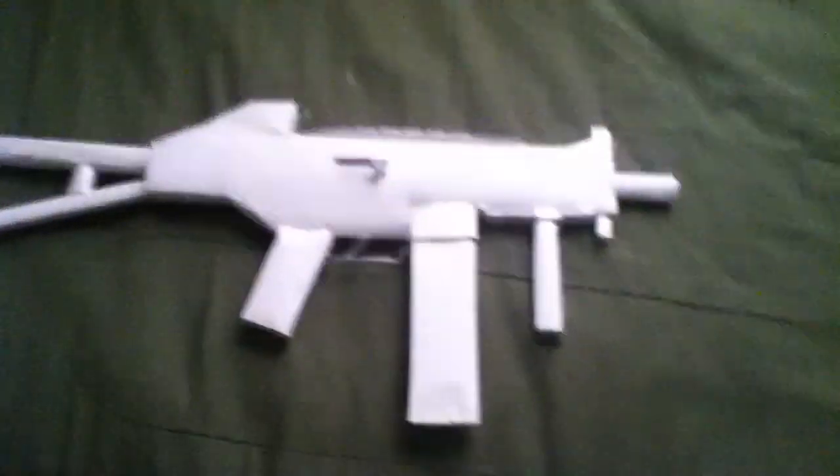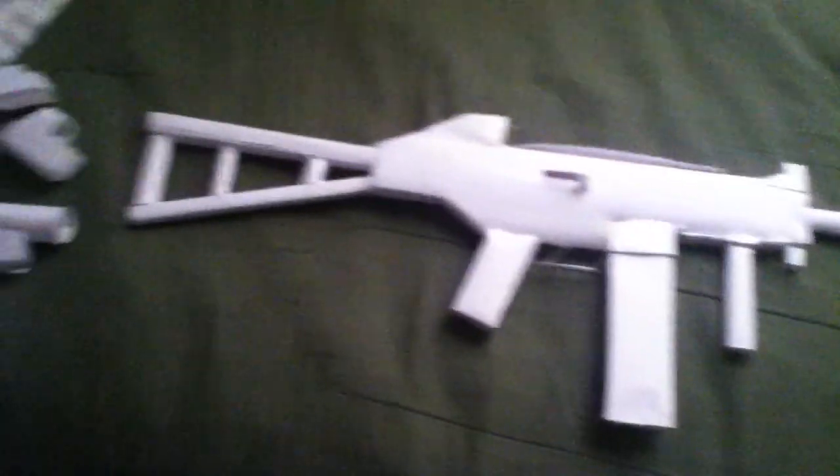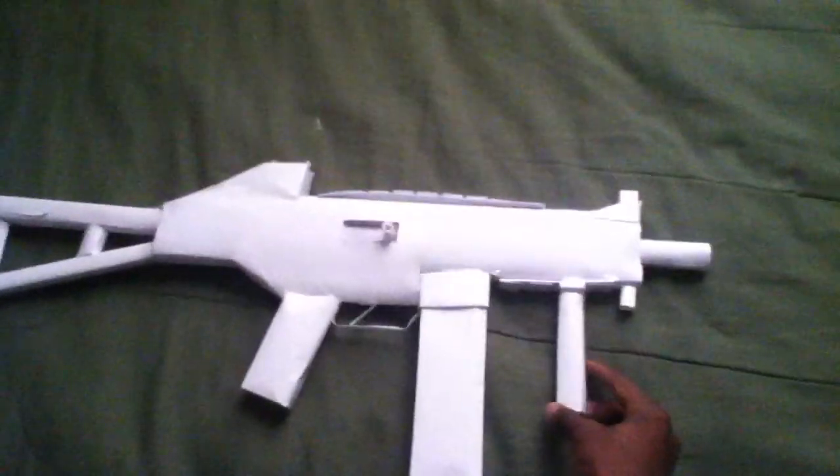Today I will be doing my UMP-45. The gun was made to the accurate length of the real UMP. The grip was just an attachment that I added.